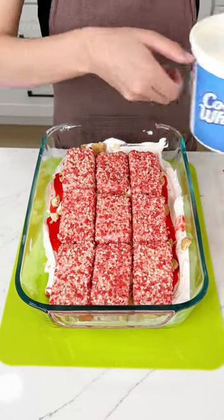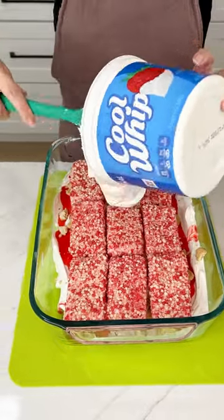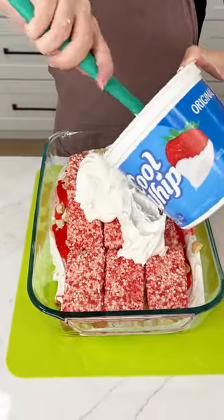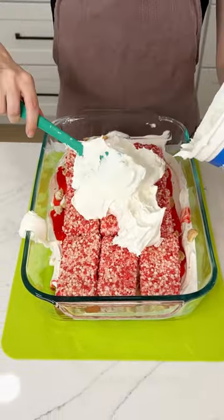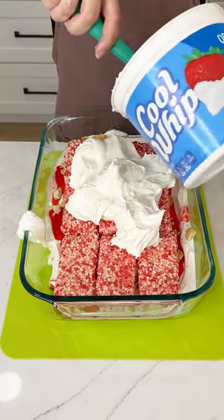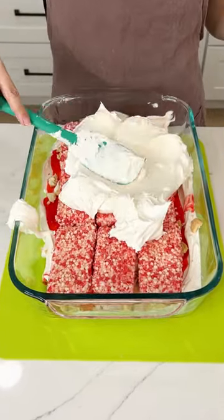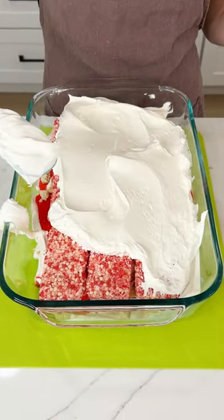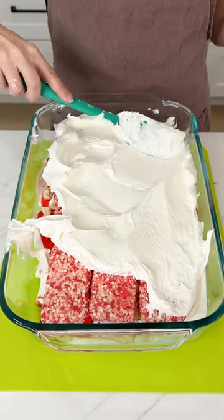We're going to use the rest of our Cool Whip. You can totally make your own whipped cream if that's your style, but I'm going to buy Cool Whip every time because it's so easy, and I just love when things are easy. Flatten that out just like we did with the first layer, make it nice and pretty, grab whatever's trying to escape.